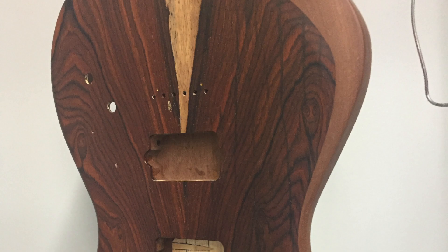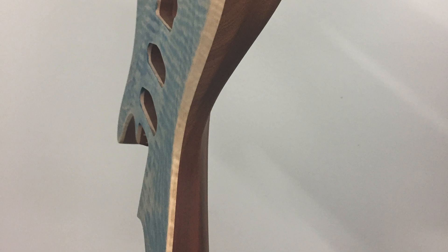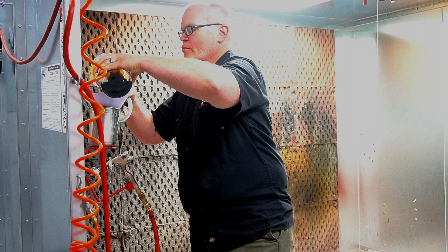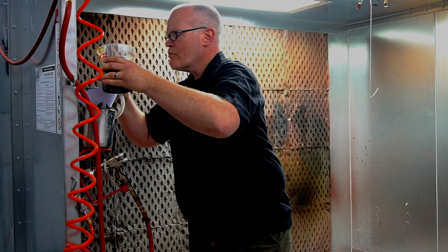The first step in any good finish is the preparation. After the grain filling is dried and your sealer is on, that's typically when you'll put the color coats on, whether it be a solid color or a transparent color. Sometimes that solid color or transparent color will be dictated by what kind of wood you're spraying on top of.